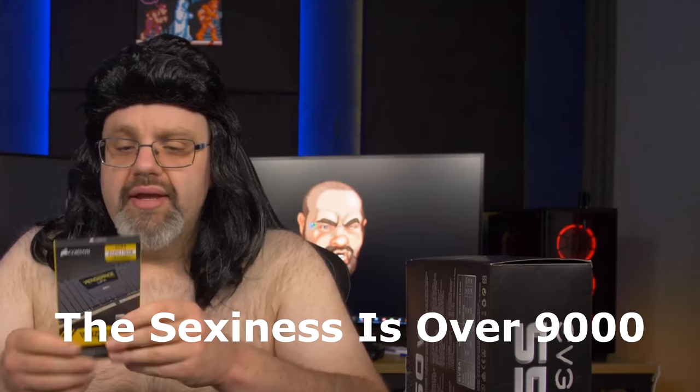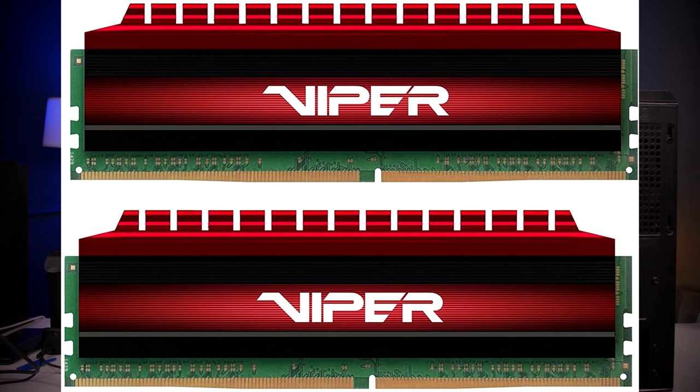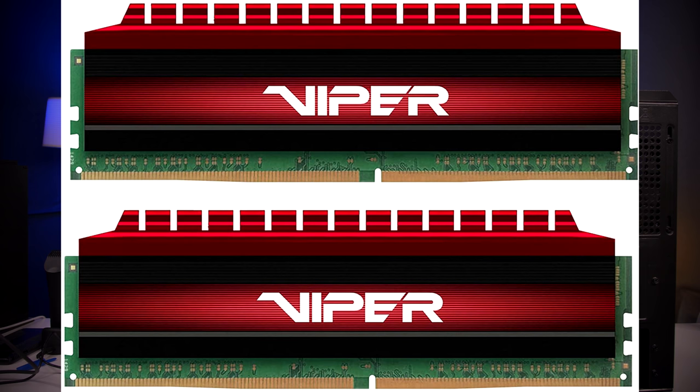In here I have Corsair 16 gigabytes of 3000 megahertz memory, but I actually found Patriot Viper 16 gigabytes at 3000 megahertz for a little bit cheaper, so that's what I put in the description. 3000 megahertz is good enough, but if you can find 3200 megahertz for the same price, that little extra clock speed will benefit you — Ryzen processors really benefit from faster memory. In 2020, I feel that even a budget gaming rig should have 16 gigabytes, because I've seen total system memory usage at or exceeding 8 gigabytes. So I wouldn't go less than 16 gigs.